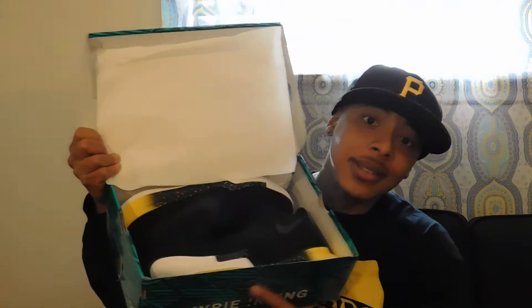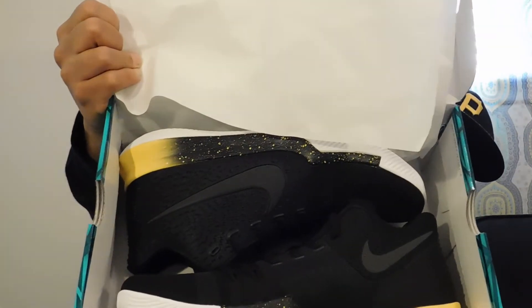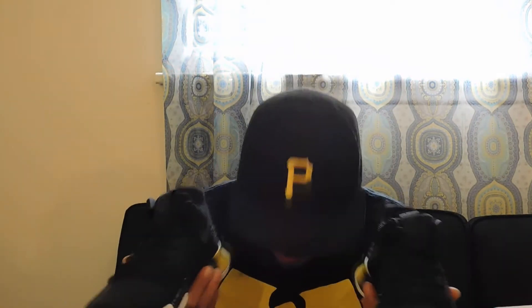But I ain't here to talk about the box — I'm here to talk about these. Get a good look. Look at that gun smoke. Take a good look. Kyrie 3's. They call them the Jacket, but I call them the Wu-Tangs, because it matches the Wu-Tang hat I'm rocking with it. This shoe's going to be dope.